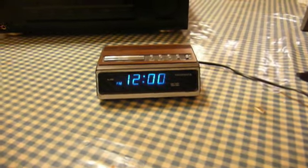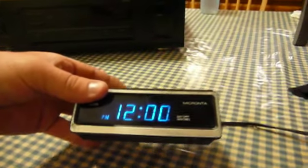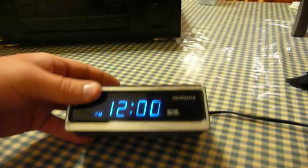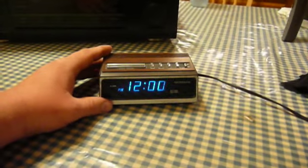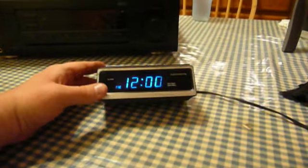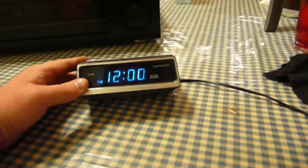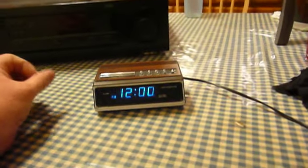Now this isn't really an electronic repair because the electronics in this little clock were fine. But it did need a little bit of a restoration to be able to go again. One might wonder why you'd waste the time on a clock like this when clocks like this are a dime a dozen. Well, first of all, there's that cool blue display — that really is nifty. I know it's a cheap thrill, but it really is kind of cool.